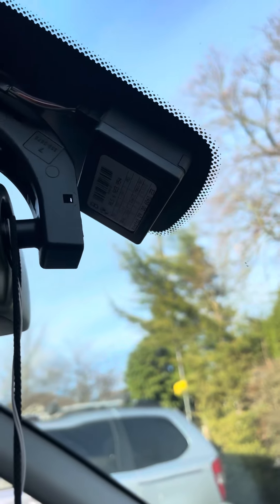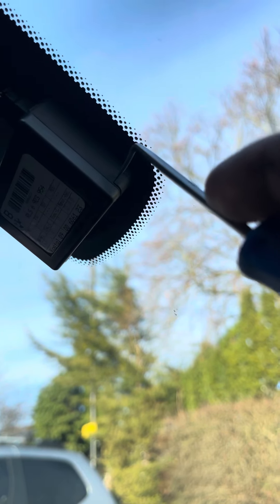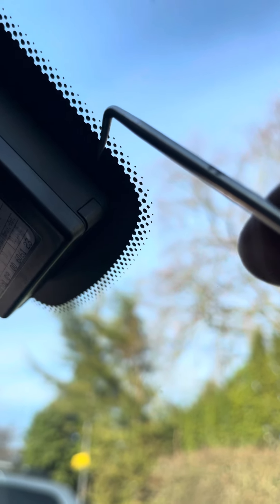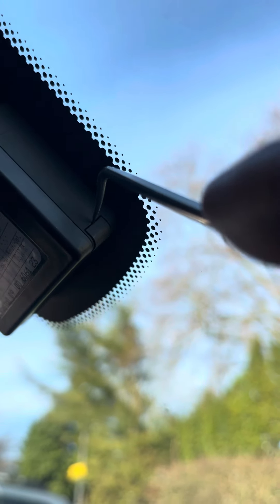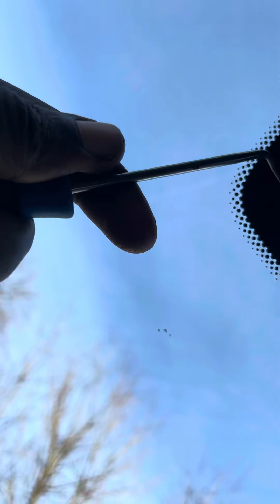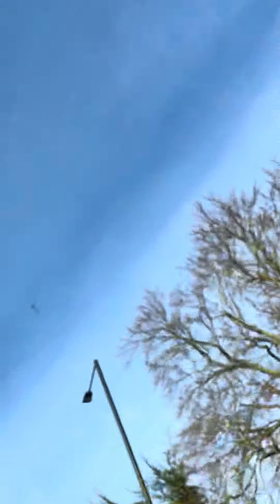As you can see, that's the rain sensor right there. What holds it in is these two clips — they're insert clips that tuck in. You just get a pick right there and pick it out like that. You can see it's released on that side, and we do the same for the other side as well. Just like that, and then you just pick it off, just like so.